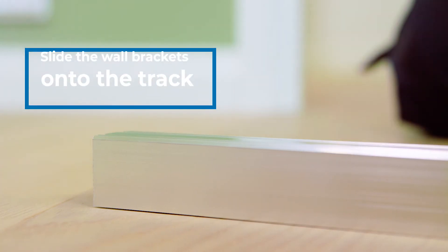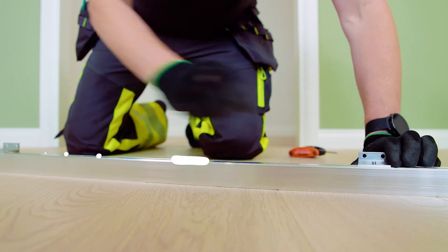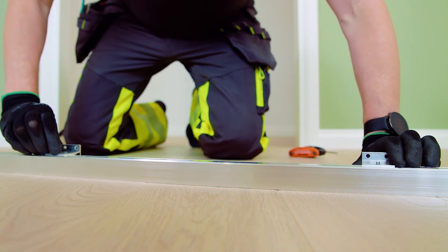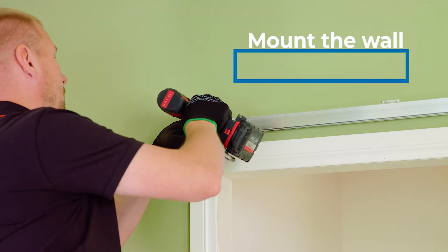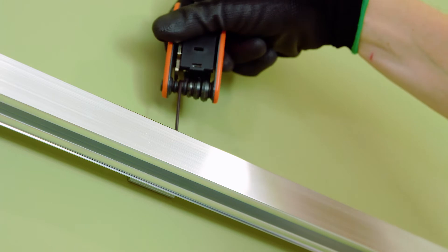Slide the wall brackets onto the track by pushing the bracket lightly so that it can slide straight along the groove. Mount the wall brackets with the track attached to the wall and tighten the clamping screws onto the wall brackets.